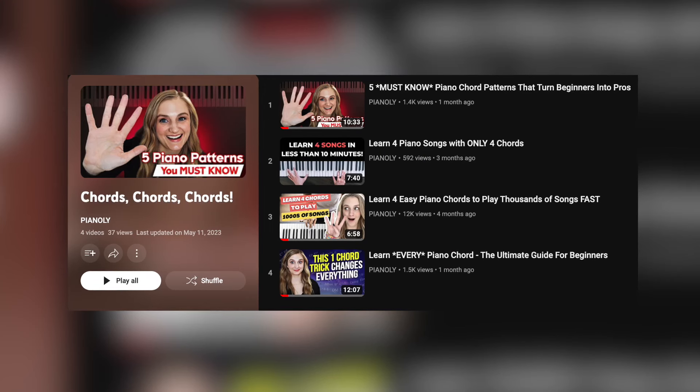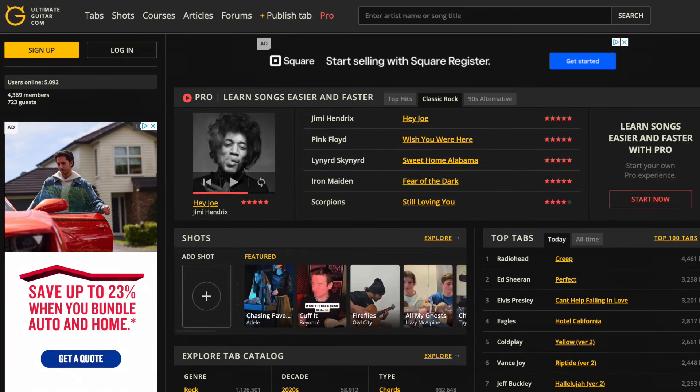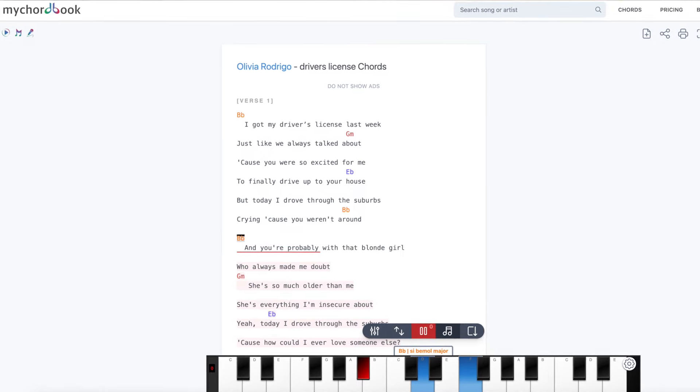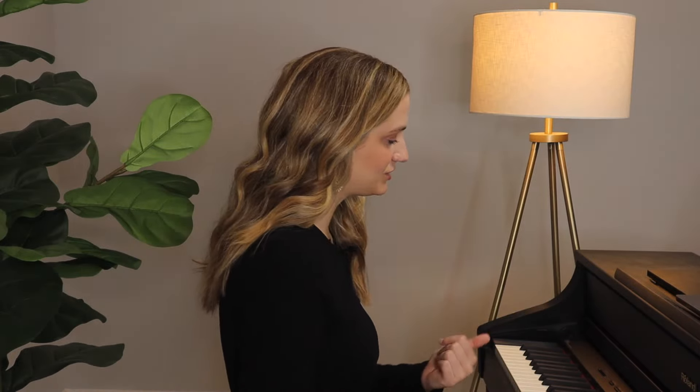Start with chords first. If you have no idea what chords are, I recommend going to my playlist called Chords Chords Chords. For a quick overview, chords are basically when you're playing multiple notes at the same time. If you learn all about chords, you're going to be able to play your favorite songs in a snap. Go to ultimateguitar.com and find chords for your favorite songs — for example, a lot of people really like Fix You by Coldplay.